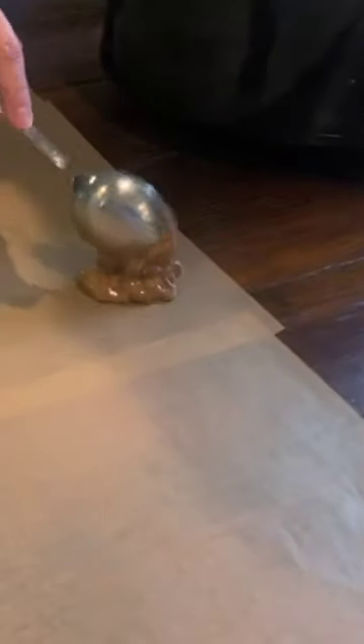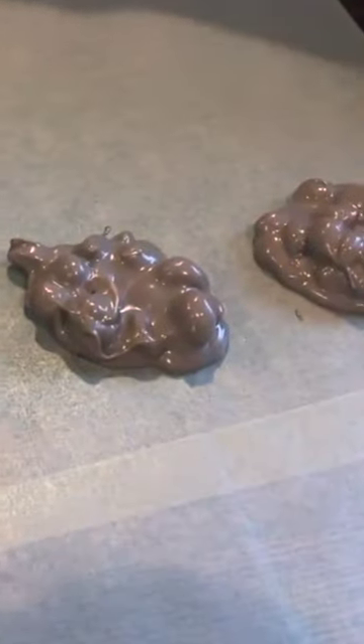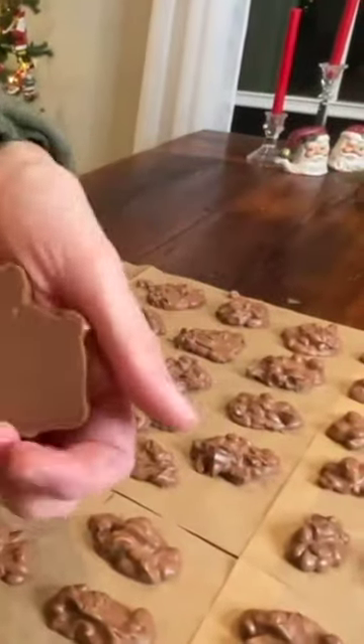I'm just gonna scoop them out. This is about the easiest candy you can make. You saw how easy it is. They're so, so good.